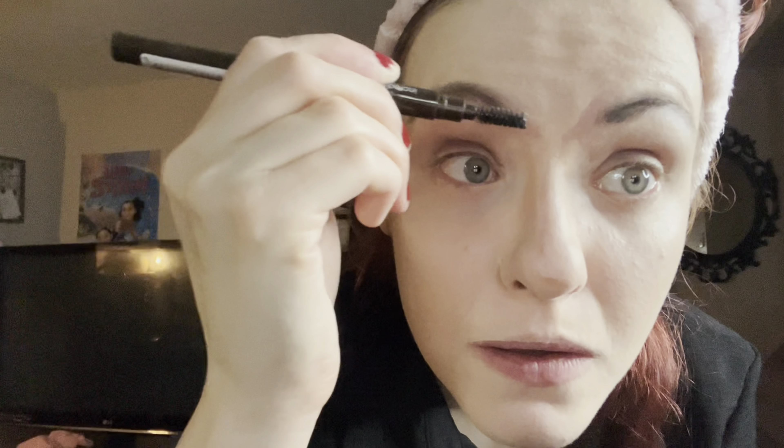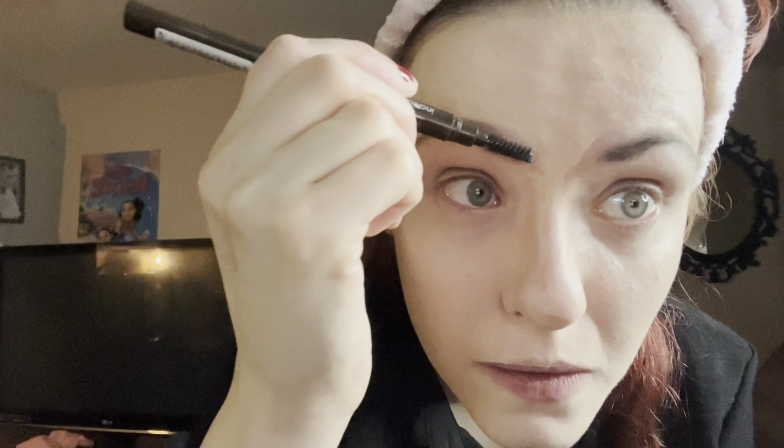For the next step — eyebrows. Get yourself an eyebrow pencil and you want to brush up your brows to begin with. Then go with your natural brows and just blend the front couple of hairs here.